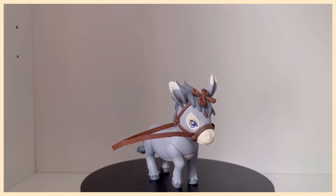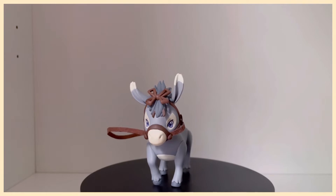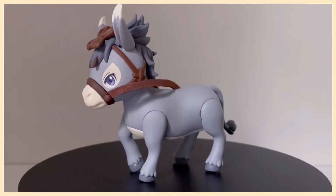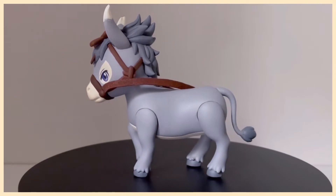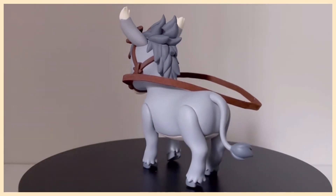Lastly for characters, I cannot forget the star of the DX Nendoroids — Xiao Ping Kuo, or Little Apple the Donkey. I love how the rain is actually made of fabric. It's such a nice textural contrast from the plastic with everything else.